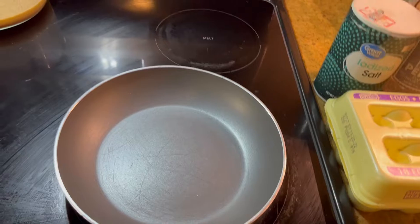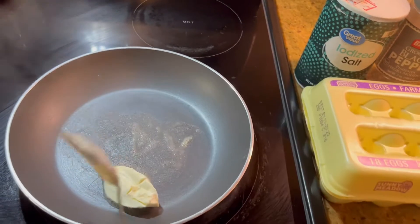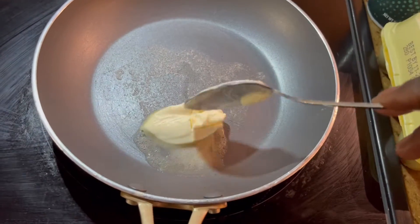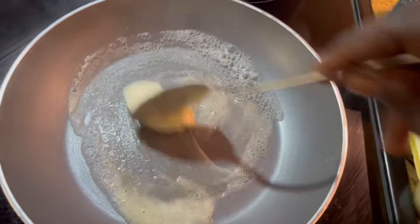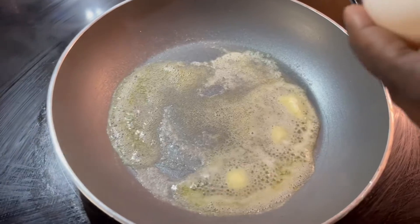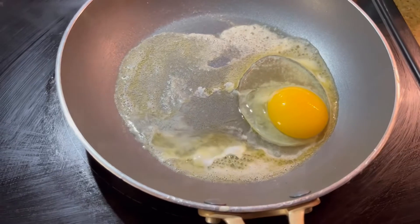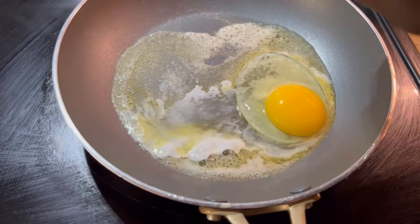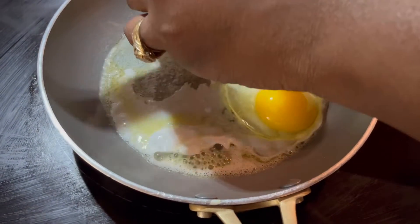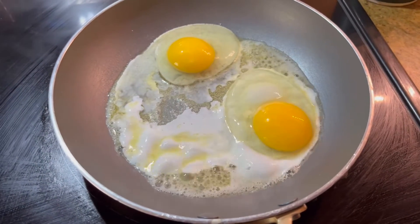We're gonna add our butter. I'm gonna add my eggs — I'm gonna make only two of them. I'm gonna leave it for a little bit and add a little bit of salt.